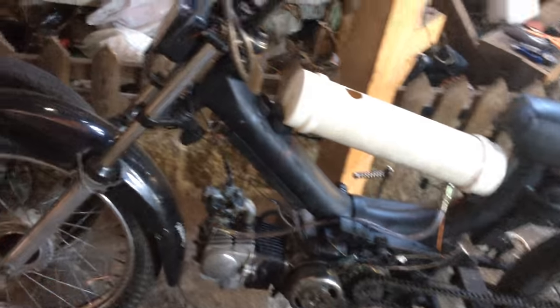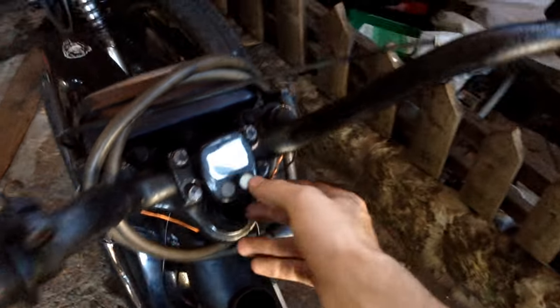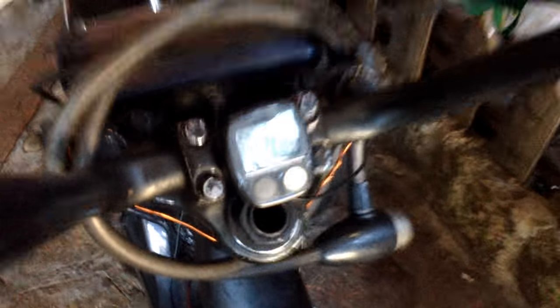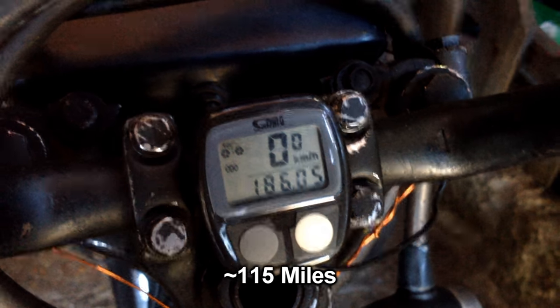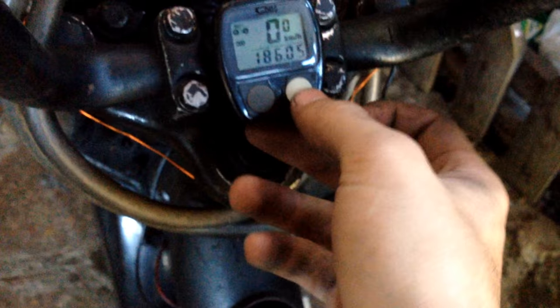It's been running great. I changed the chain and the sprockets because they were quite worn. I've installed a speedometer and an odometer. As you can see, I've ridden 186 kilometers since I installed this.